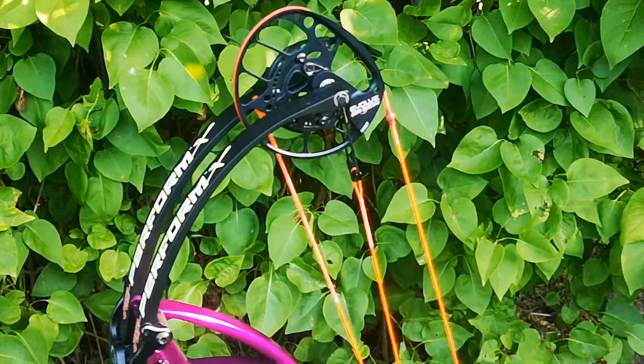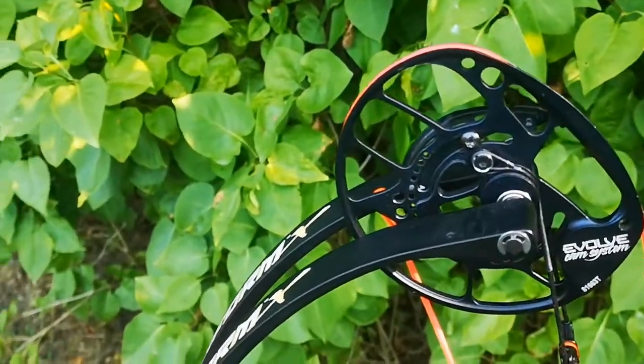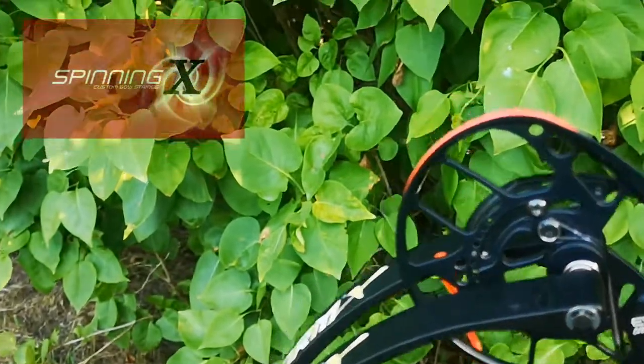I've gained a lot of speed just by changing into these custom bowstrings. So here's the bow with the custom bowstrings from SpinningX.